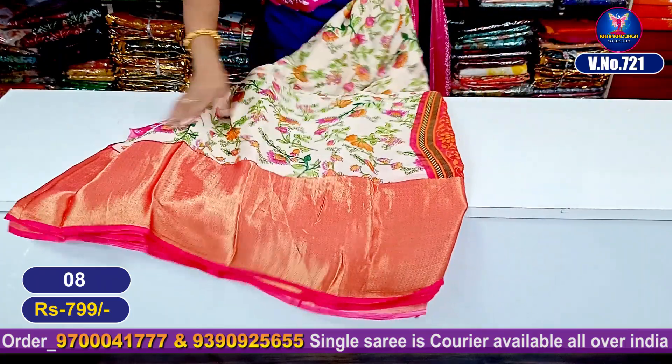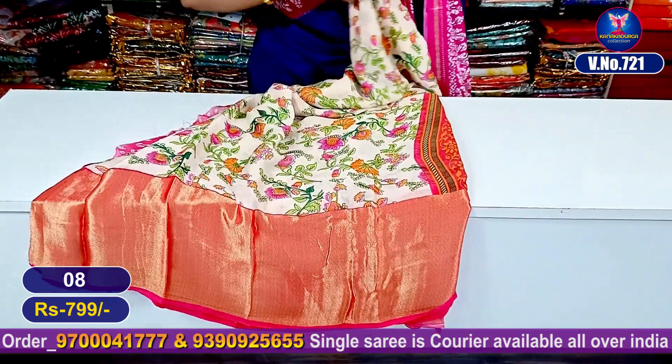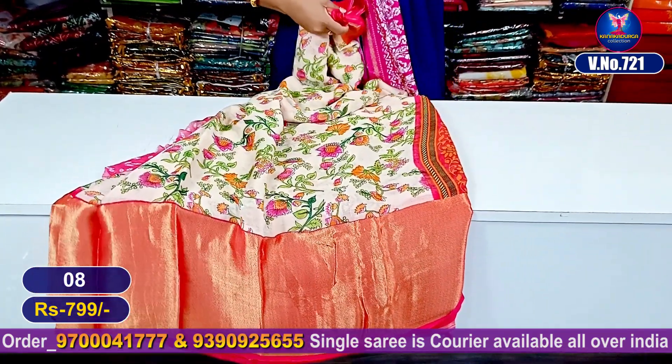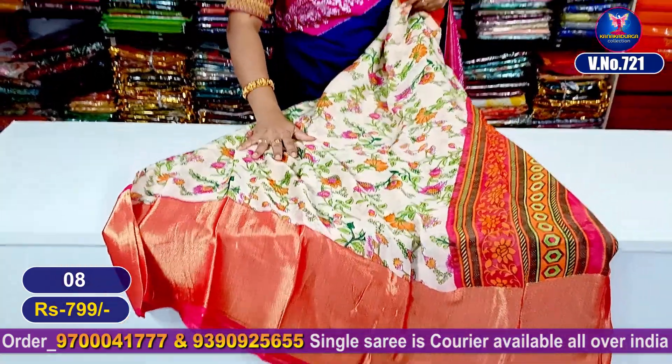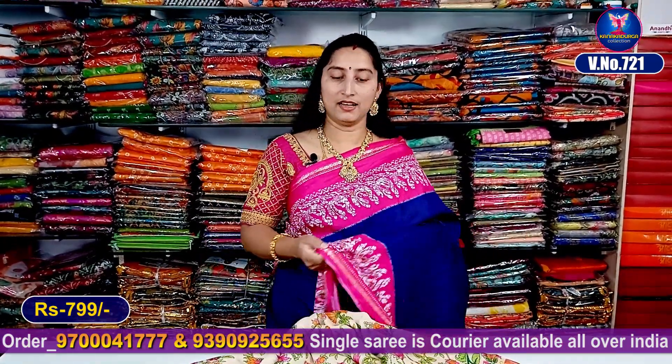Georgette with shiny borders. Sari entire look — this is super good looking. Total entire look, only 799 rupees. Friends, if you look at this video, sari colors combinations — every color is natural.